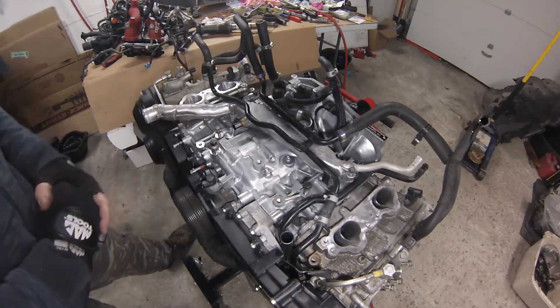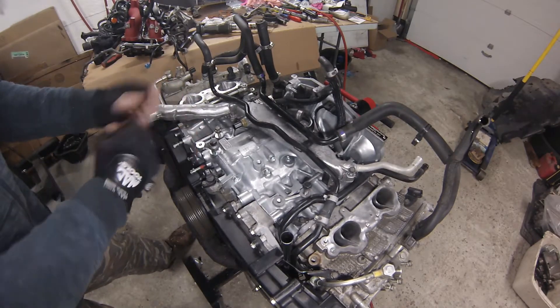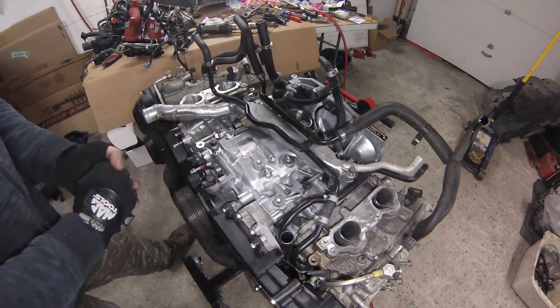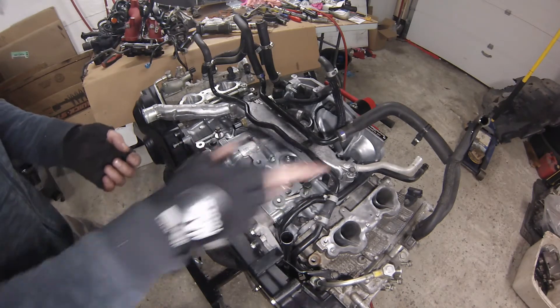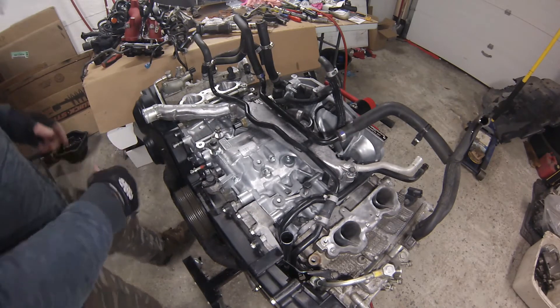Two more things to do before the intake manifold: I'm going to put the power steering on with its bracket and the AC alternator support bracket. I already have one of the bolts in place and I've got the three bolts for the power steering pump, so I'll start with that.